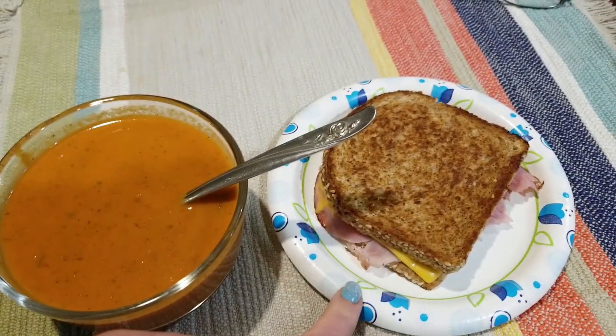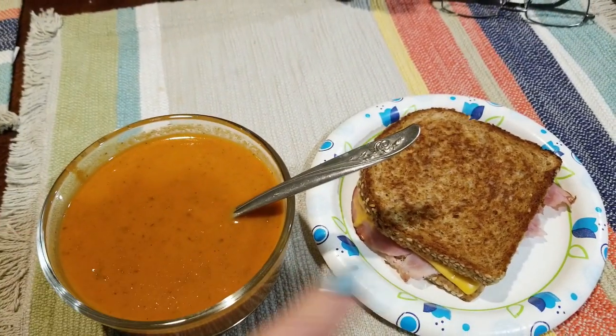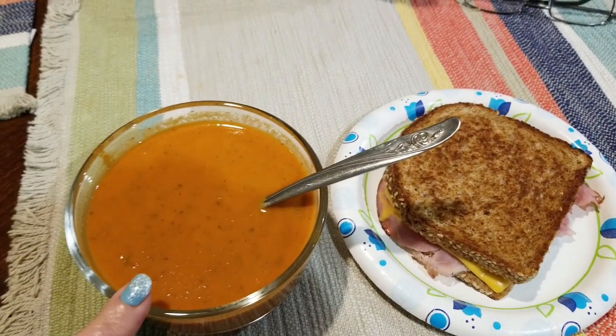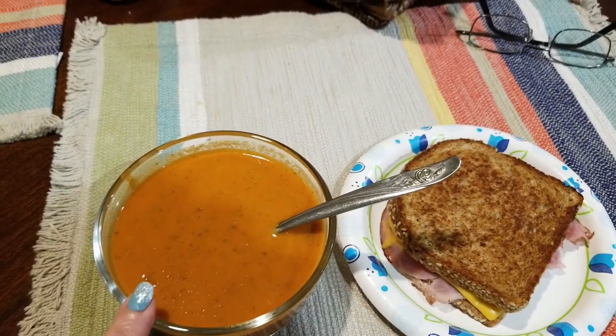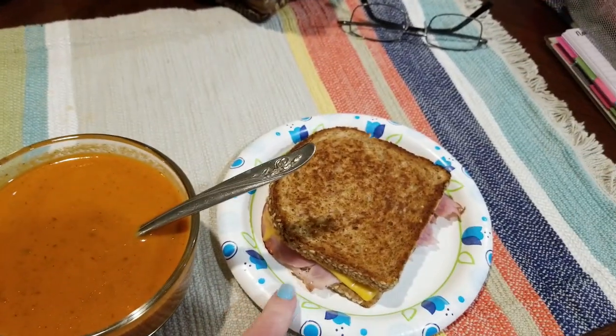Then a grilled ham and cheese. This whole dish is 10 smart points because we put a tablespoon of heavy cream in the soup for two smart points, and the grilled ham and cheese is eight smart points.